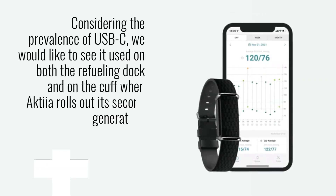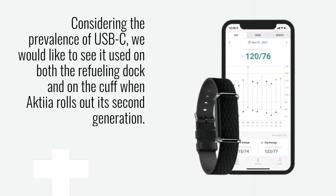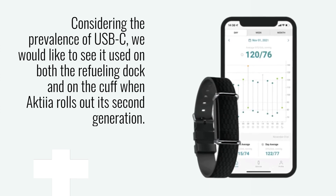Considering the prevalence of USB-C, we would like to see it used on both the refueling dock and on the cuff when Akshia rolls out its second generation.